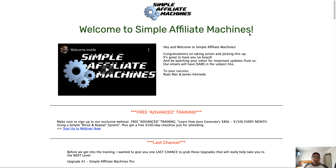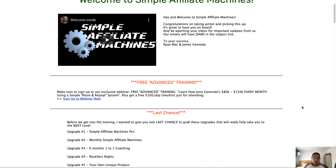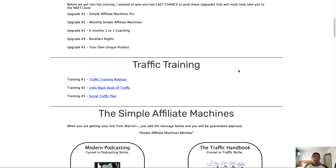Let's head over to the members area now. As you can see, this is what the members area looks like. There's a quick welcome video put together by James that runs you through the product. Scrolling further down, you've got the free advanced training — a webinar on how you can actually generate $80,000 to $150,000 every month — and you can sign up for that webinar right there. This is the actual traffic training.